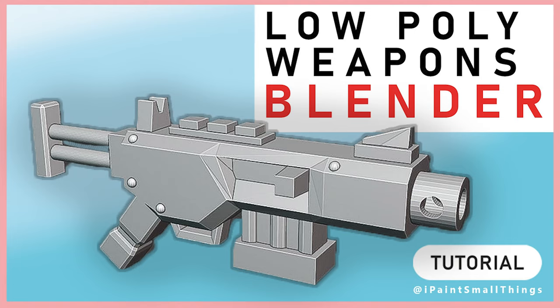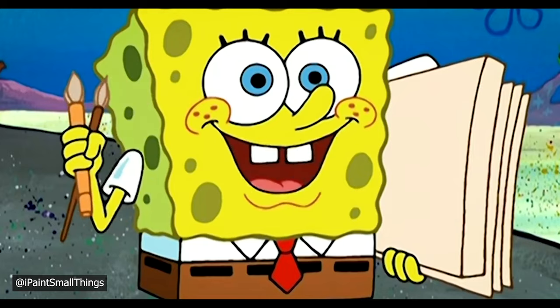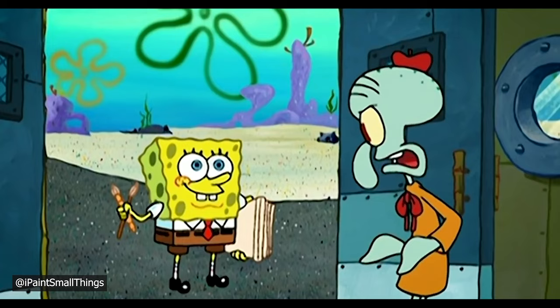Here is how to sculpt a weapon in Blender. I'm trying to get better at sculpting, and one way to do that is to practice sculpting. Weird how that works.